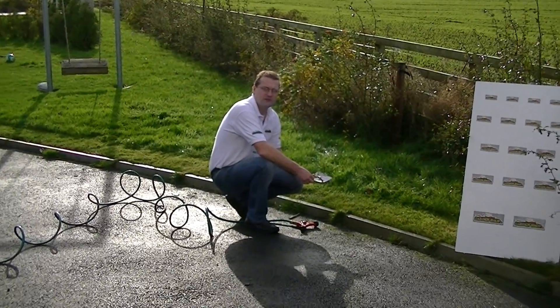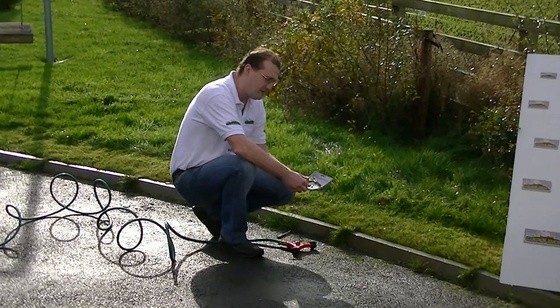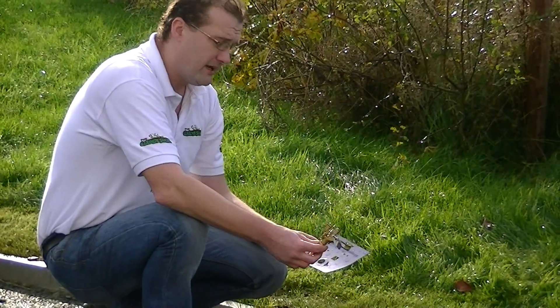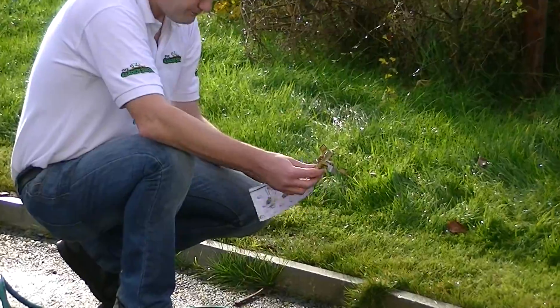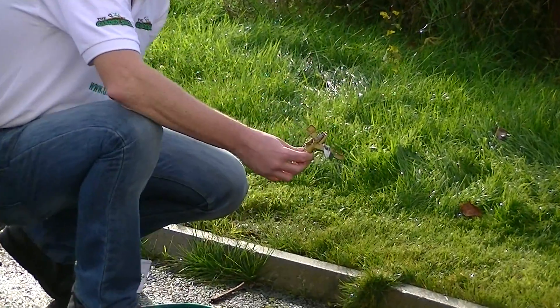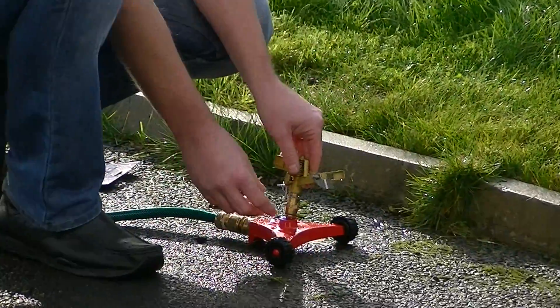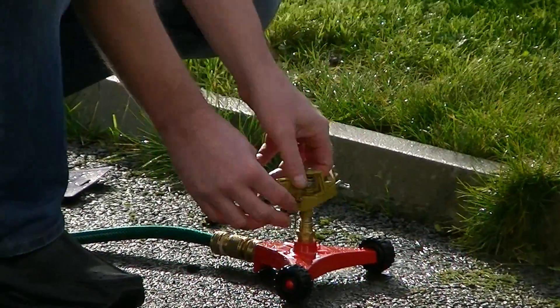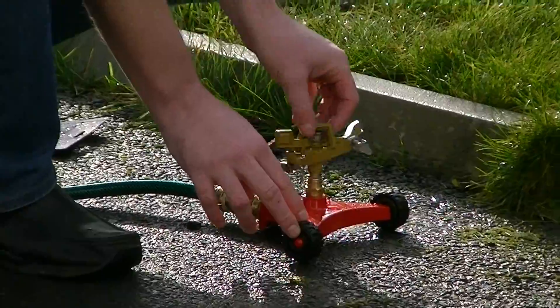Welcome to the GardenShop.ie product demonstration video. In this segment I wanted to show you one of the products here we have in our irrigation range and it's the InPulse Sprinkler. This is fully adjustable at different settings and basically it's one of the more powerful sprinklers that we have here in our irrigation range.